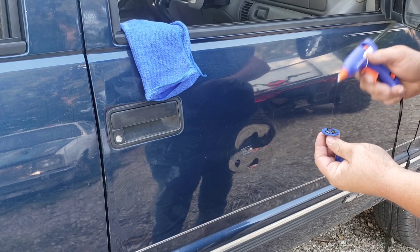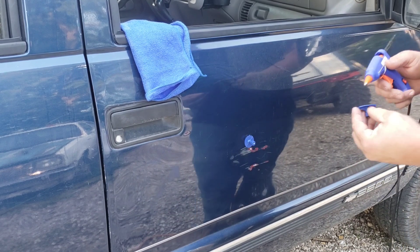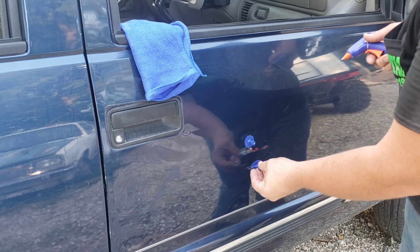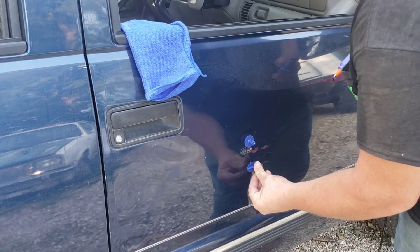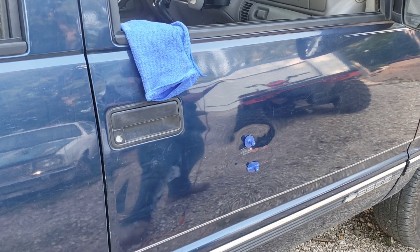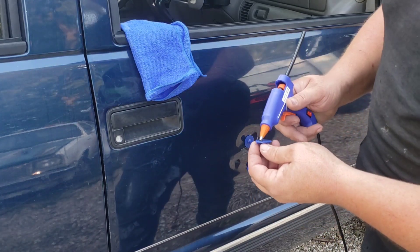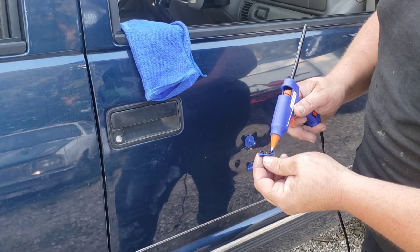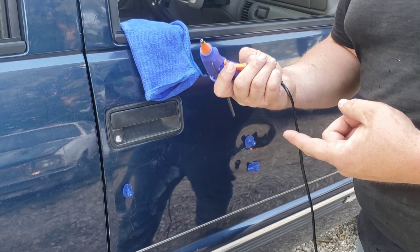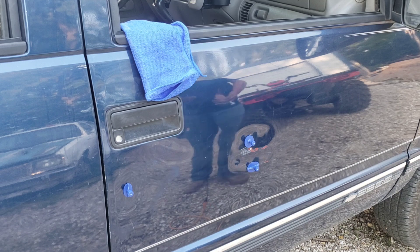It didn't take very long to warm up — maybe 30 seconds. I'm going to glue the round one here and the oval one down on a longer bend, and let them sit for a minute to cure. I'm also going to take one of the smaller oval ones and put it down here next to the door handle. For those of you watching at home, be careful — this is hot.